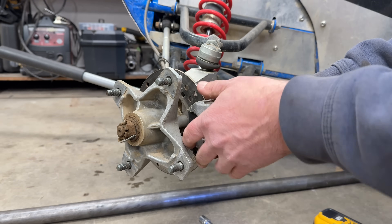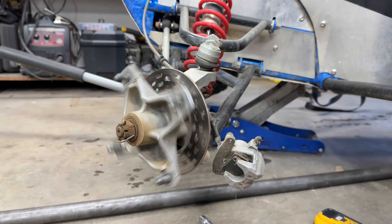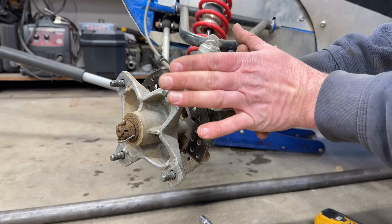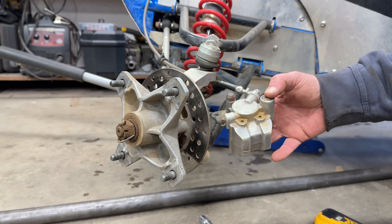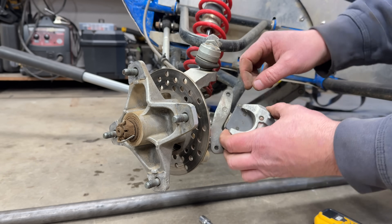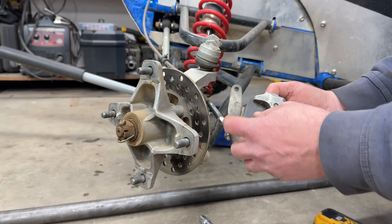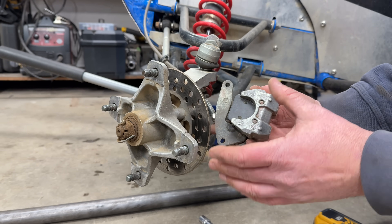We've got about a 160 millimeter rotor, which is pretty small, but we're running 10 inch wheels which is the cross cart spec — this is the racing cross cart. You put a caliper on there and you're getting pretty close to your rim. This is the stock single pot brake from a Raptor 660R. The brake pads are absolutely tiny, about an inch and a half of surface area. We can't make our rotor bigger, but we can put bigger brake pads on it.